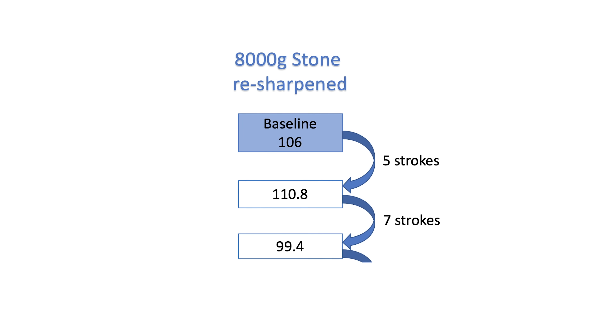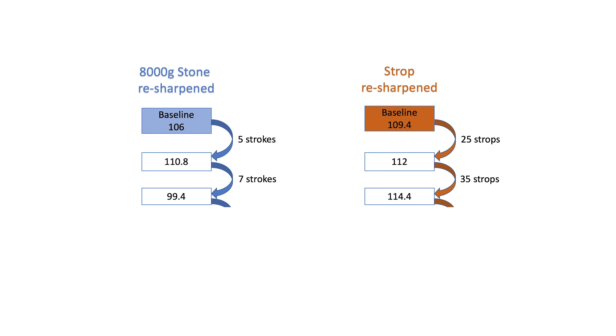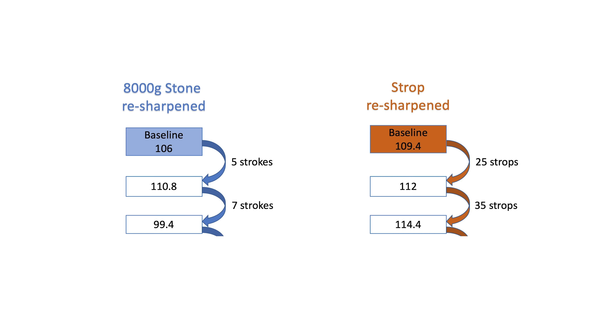So what happens if we resharpen these again? The 8000 grit stone sharpening process took seven strokes to get to baseline sharpness of 99.4. Because the last one took five strokes, I went two more strokes than before and I kind of overshot it and got a wee bit sharper than our baseline — I'm human. The stropping blade was a different story. It took 35 strokes on a freshly loaded leather with honing compound to get it back to baseline sharpness of 112. If you're keeping count, the first one took 25 strokes and this one took 35 strokes. Before I share the results of the shaving tests, let me show you the summary of effort it took to resharpen the blades.